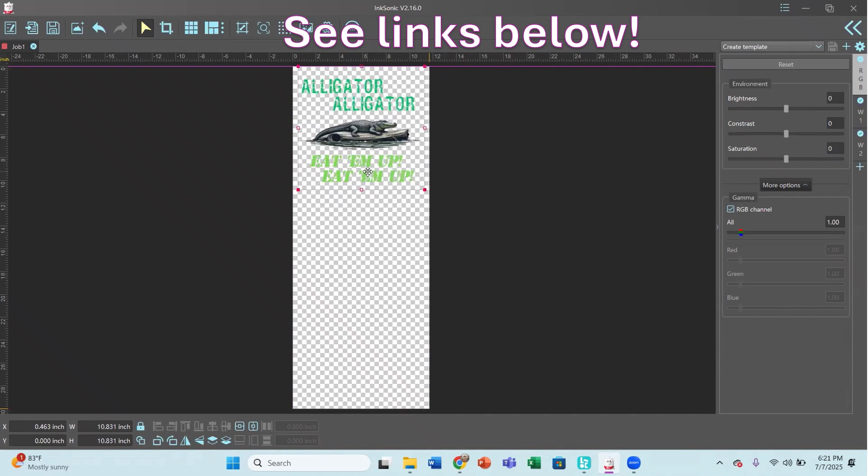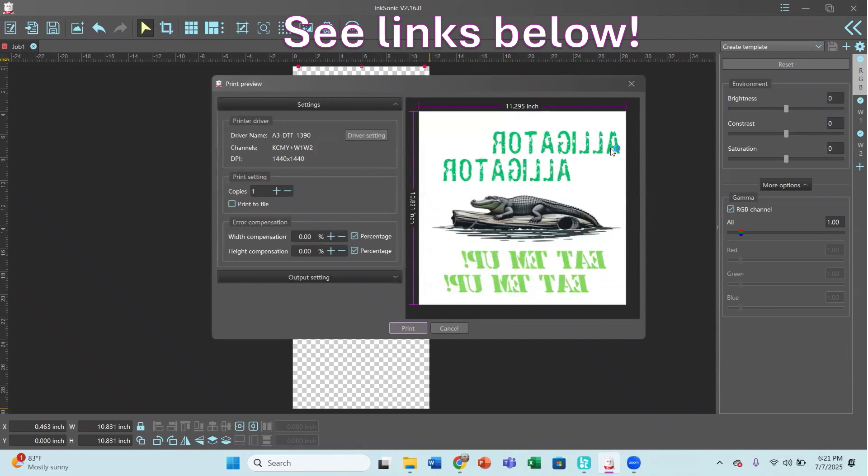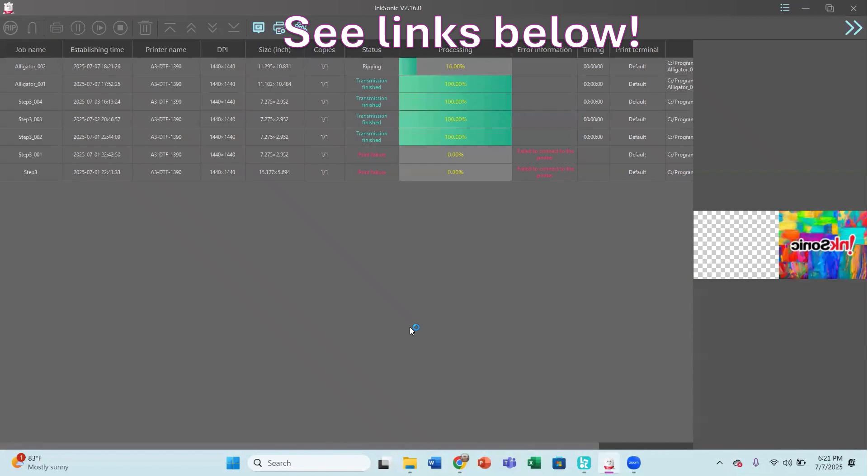I'm going to shrink this and fit it on our page, get it right in the center — I want it to be close to 10 inches by 10 inches. Now I'm going to hit Control+P, and you can see that it rotates and reverses the image. I'll hit Print and get this started.